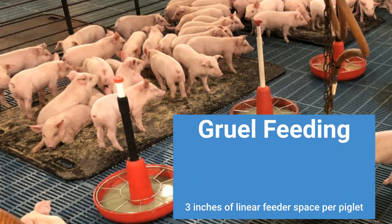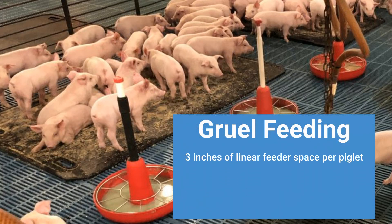PIC recommends three inches of linear feeder space per piglet for gruel feeding. Having enough feeder space so that all the pigs in the pen can eat gruel at the same time reduces competition. The gruel should be placed in a stable feeder that will not tip over.